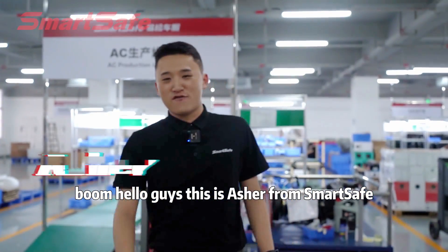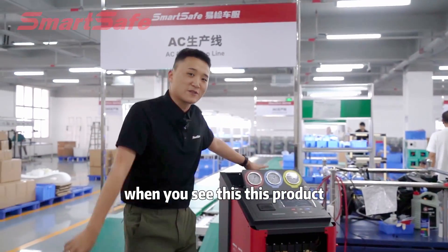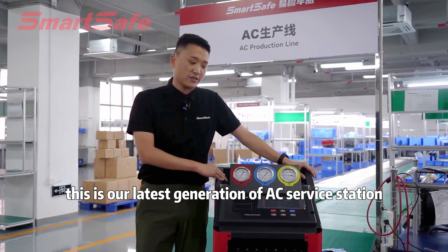Hello guys, this is Asher from SmartSafe. I hope you guys feel as shocked as I am, because when you see this product, you will feel shocked too. This is our latest generation of AC service station, AC419.